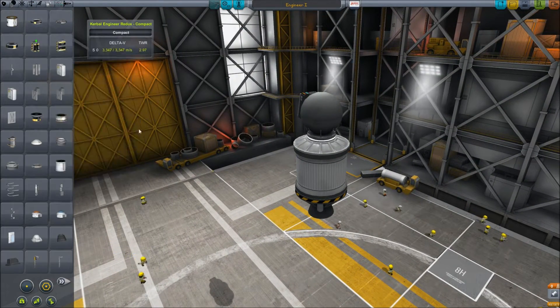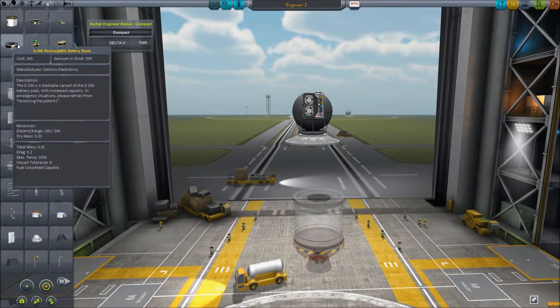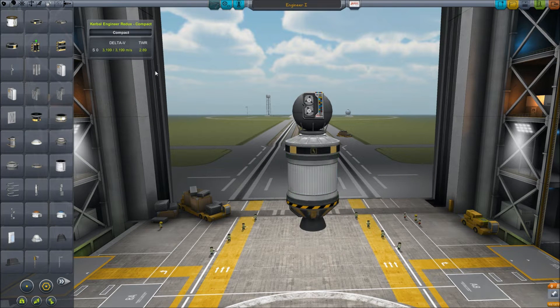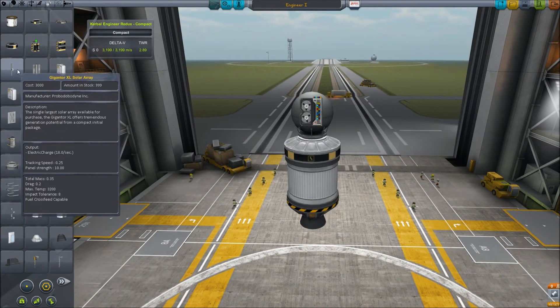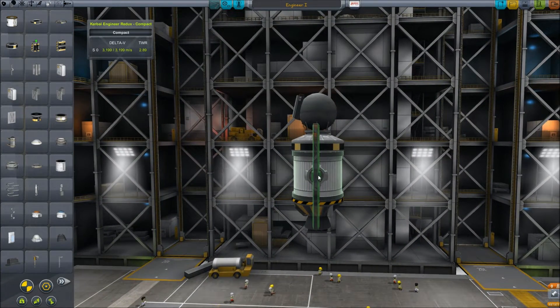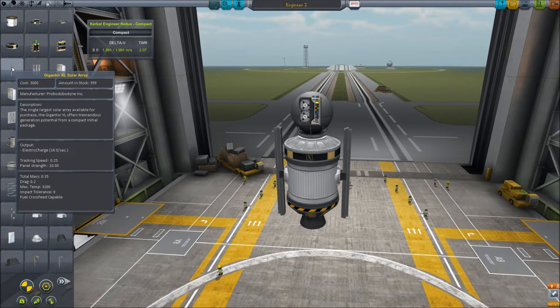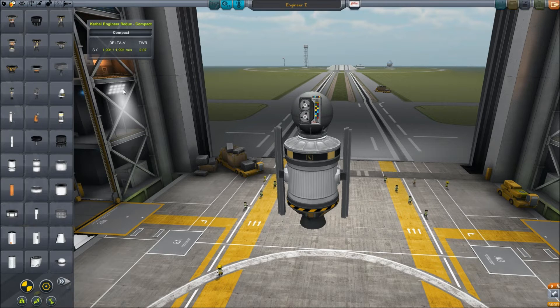Now as we add more stuff, because this probe will of course need some more stuff — we'll probably need a battery — you can see now the thrust to weight ratio has gone down and delta-V has gone down, of course, because we added more stuff. We'll probably need a couple of solar arrays because we're using a bunch of power. You can see the thrust to weight ratio actually decreased a lot because these things are quite heavy compared to the rest of the rocket.